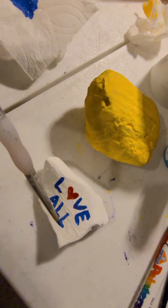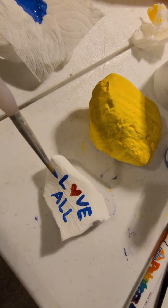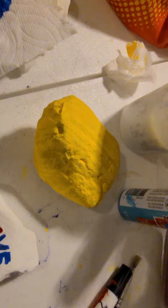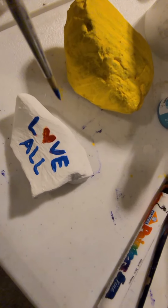You want it to be dry all the way before you do your next designs or words on it. So you see right here I'm painting the message 'love all.' I'm still using acrylic paint, and I'm just squirting it out on a paper towel — you could squirt it out on a paper plate or a magazine page that your mom's okay with you using.